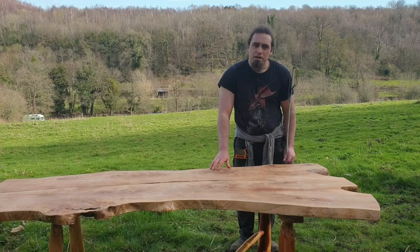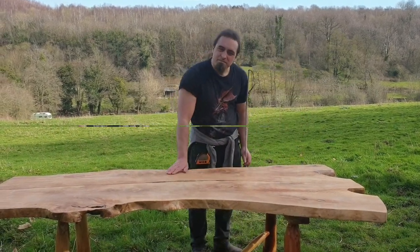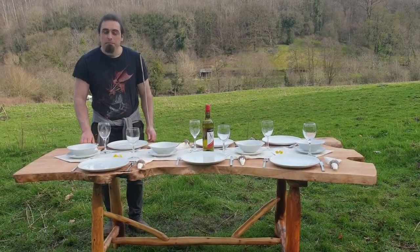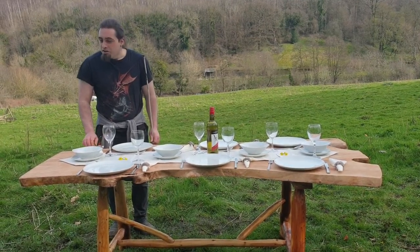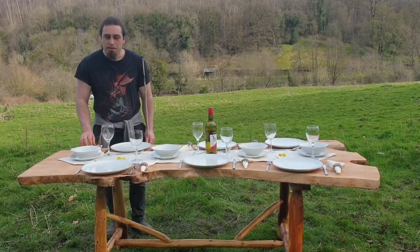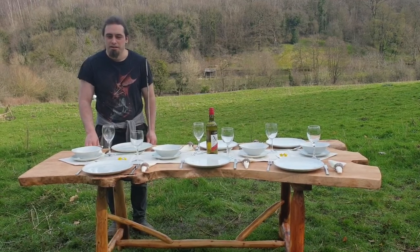And now we'll see how many plates we can get on this. As you can see we can comfortably sit six people on this table. You could probably fit more on, but I'd rather base my tables' seating on people sitting comfortably rather than saying you can fit 12 people on this and you'll be squished together like sardines.